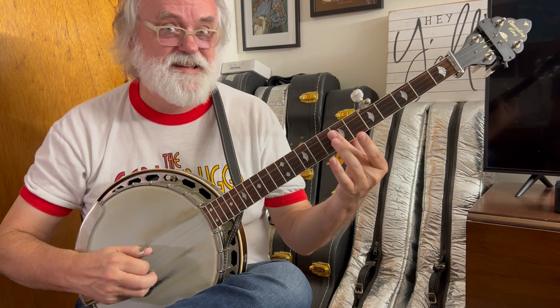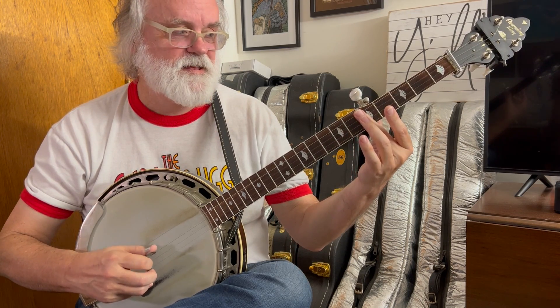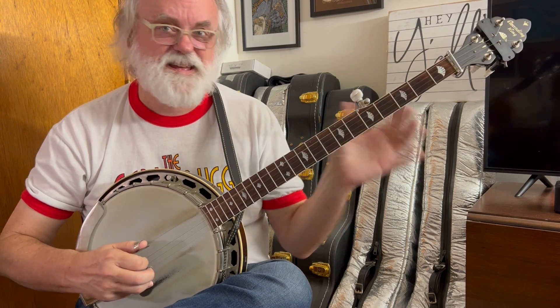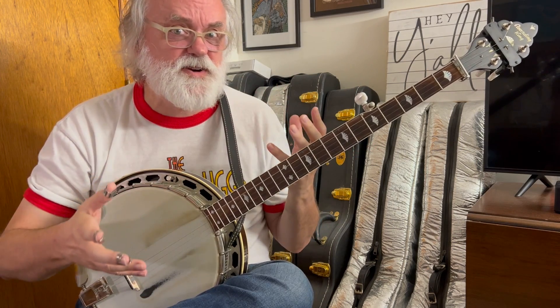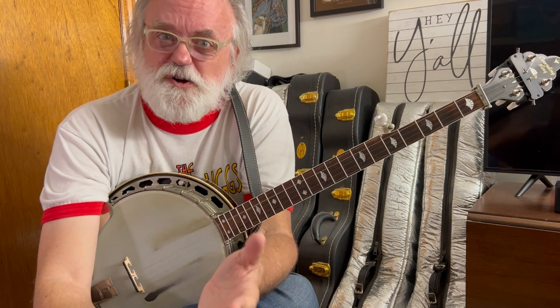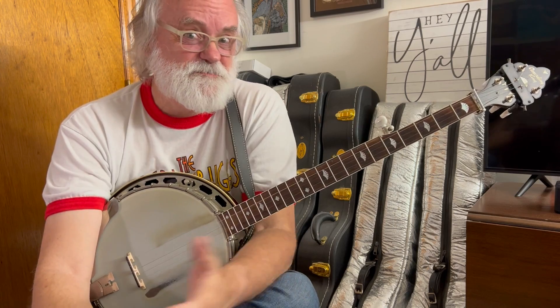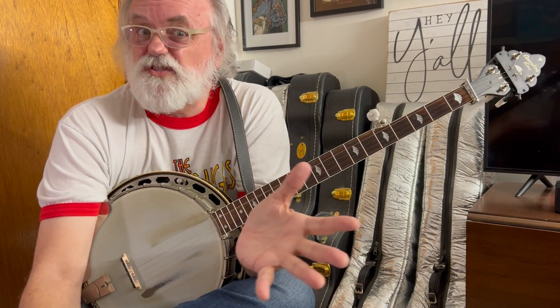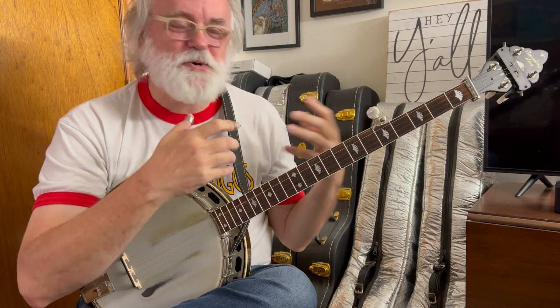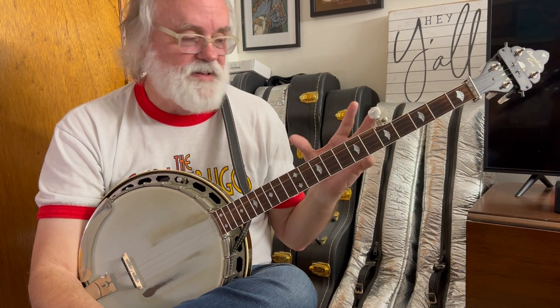You can also do them at the 7th fret — practice them there. Practice them at the 5th too. The 5th fret may be a little tricky for you to begin with, and that's okay. We're just learning, so it's okay not to be good at a thing. You only get to be new at something once. So enjoy the process of learning how to make those harmonics.